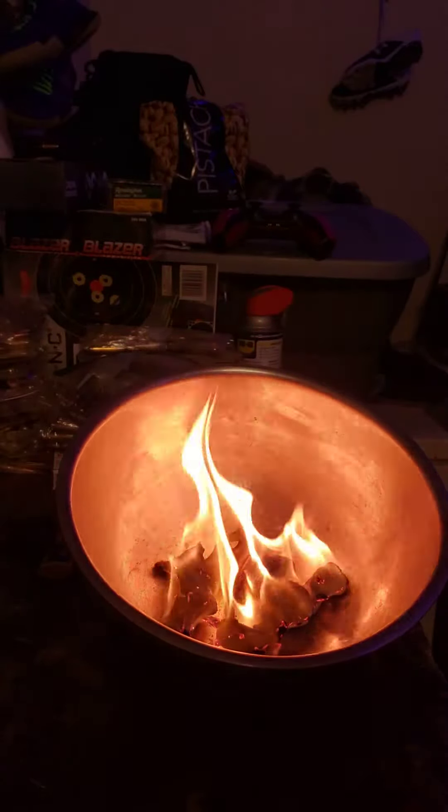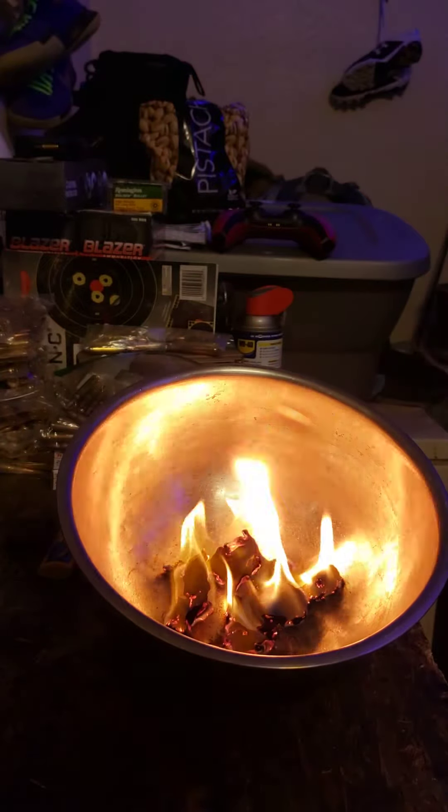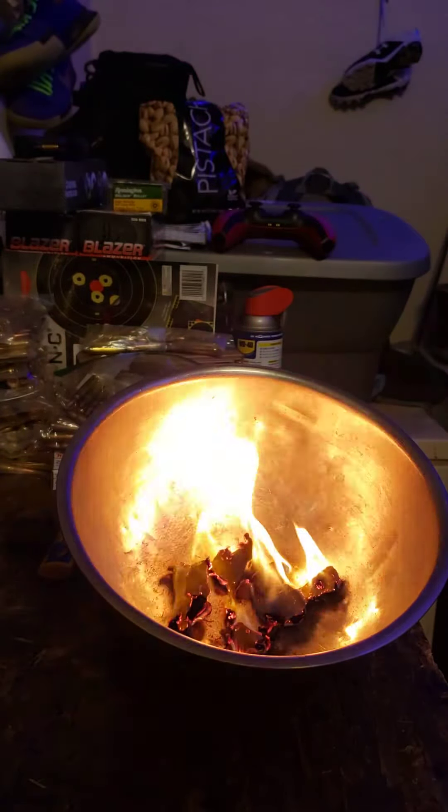All you people that go out in the country might want to save all the lint from your dryer and put it in a Ziploc bag, and put it in your backpack that you take out to the country with you, just in case. You never know if you need it. Thank you for watching.